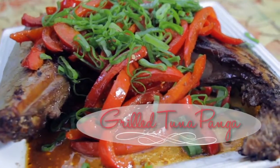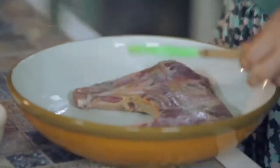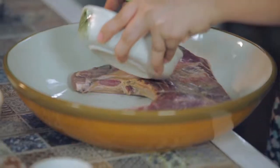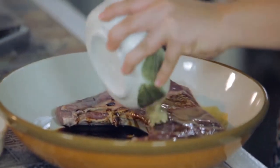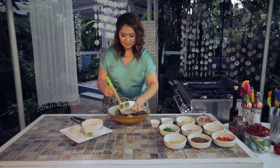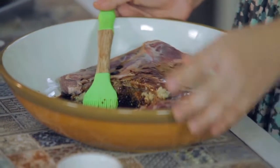Grilling is one really delicious way to serve tuna panga. I'm going to put my tuna panga here, pour my soy sauce in, sesame oil, minced garlic, and brown sugar. Let this marinate for about an hour.